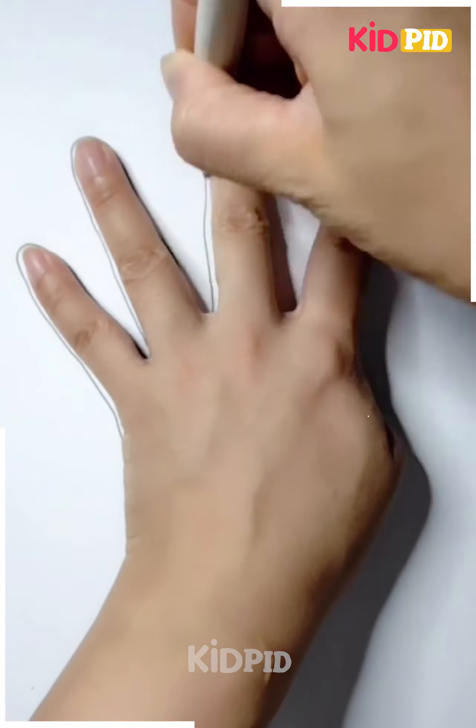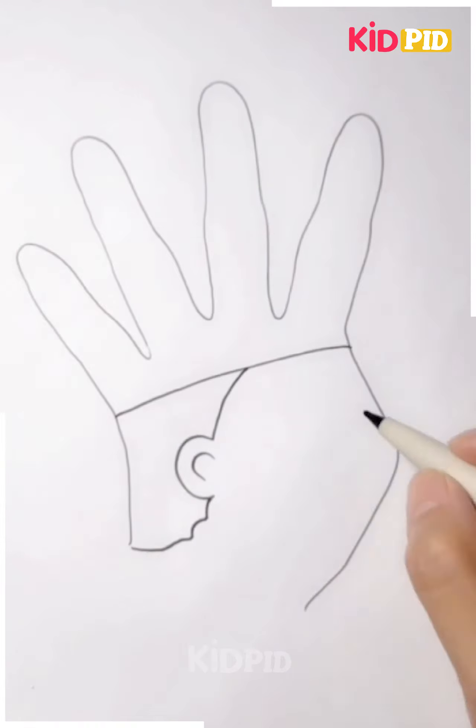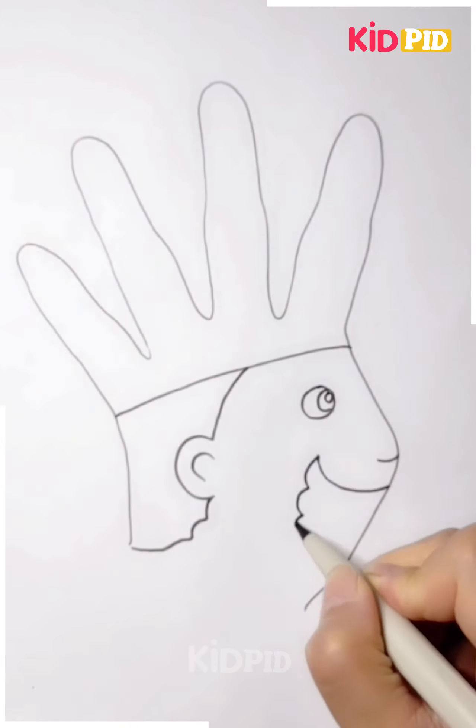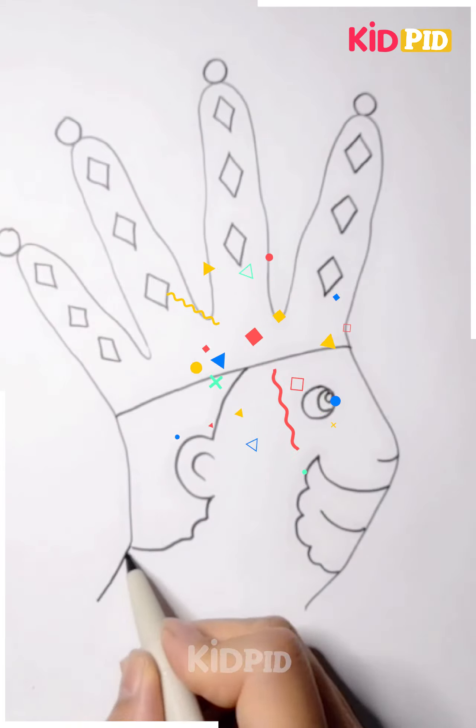Again, we are using our hands to give the shape, and after giving the shape we will make a face. We have made the eyes and the mouth, and now the head of the prince.